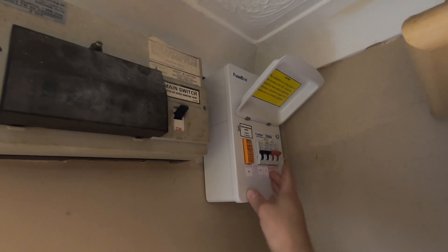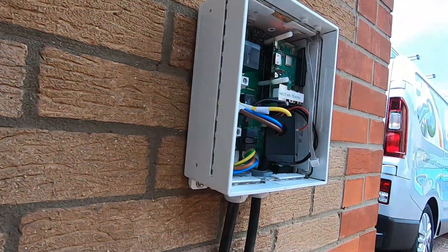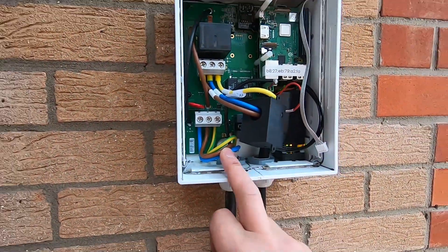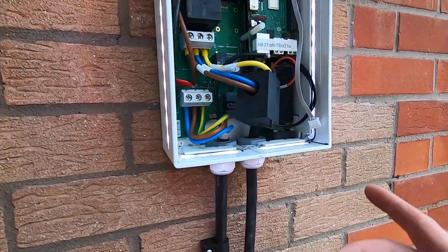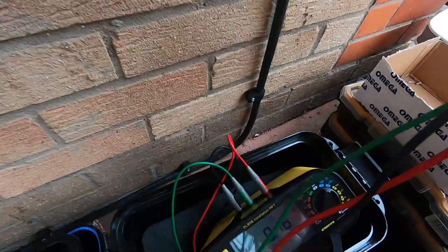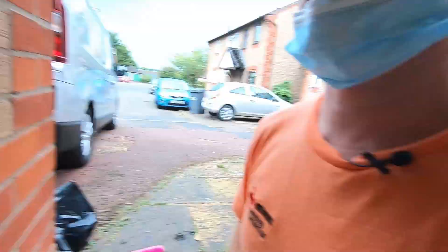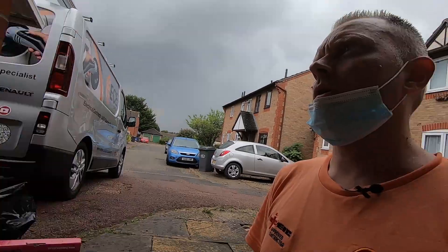Let's power that up. I've just powered it up. All the LED lights have come on around the side because it's started up doing its own self-testing. I'm going to do a test on the incoming supply first without the charge point connected, and then I'm going to connect it up, test on the plug, and make sure the lead is all okay as well. It's just doing a ZS test on the loop impedance - 0.16 ohms, which is really good. It's 0.10 Ze at the board, so 0.06 between here and there - really good.